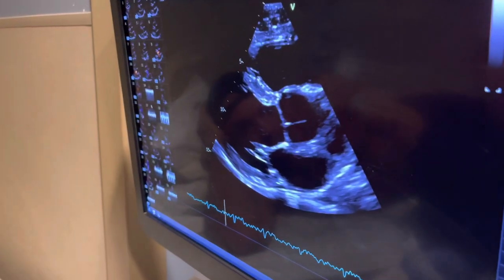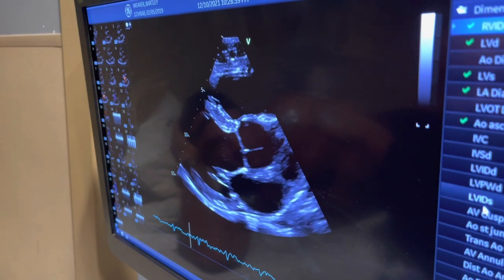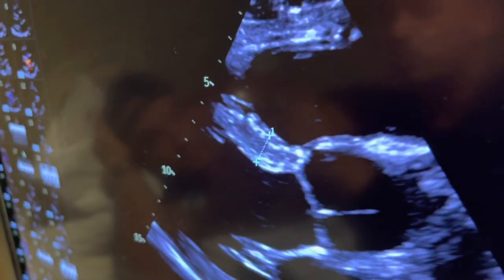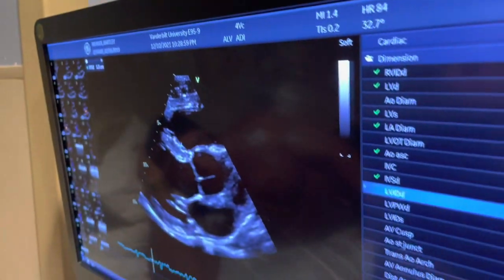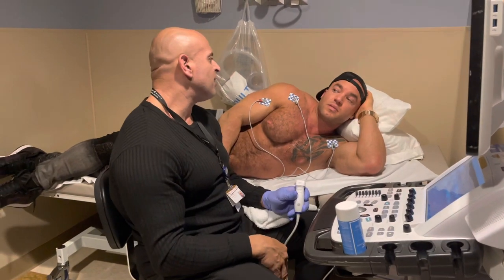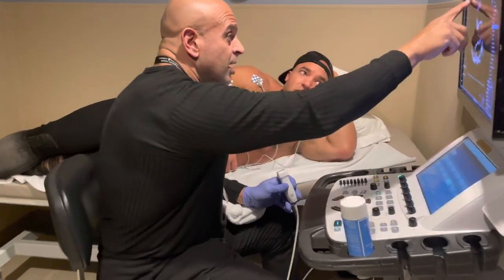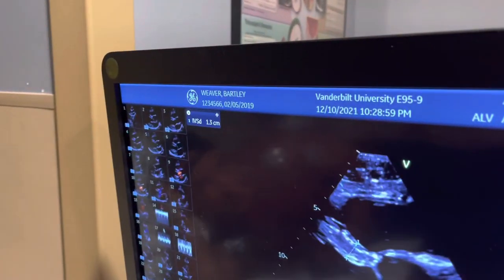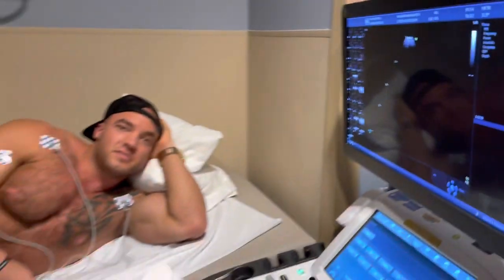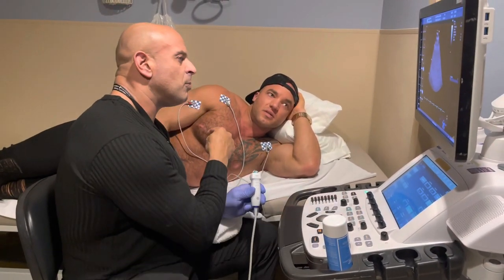A normal measurement for a normal heart — not somebody that works out — we measure it from right here to here. With you it's 1.3 centimeters. Normal is 1.1 to 1.2 centimeters — about half an inch, because 2.5 centimeters is one inch. What's the name of what we're measuring? That's the intraventricular septum — IVS.